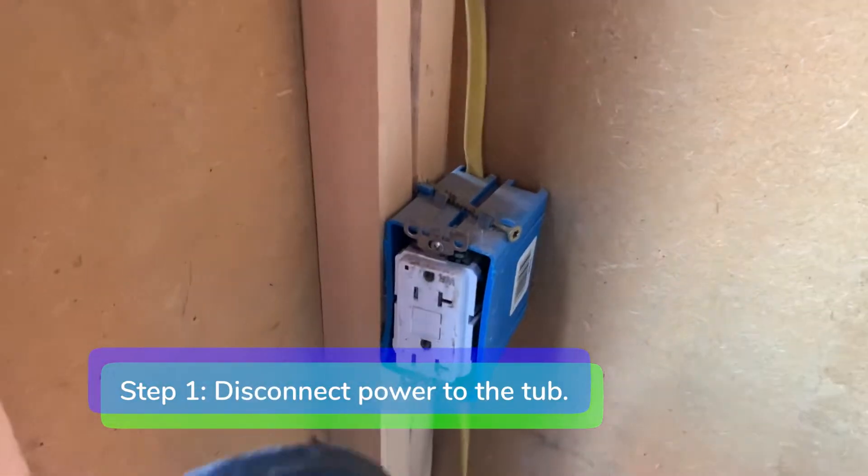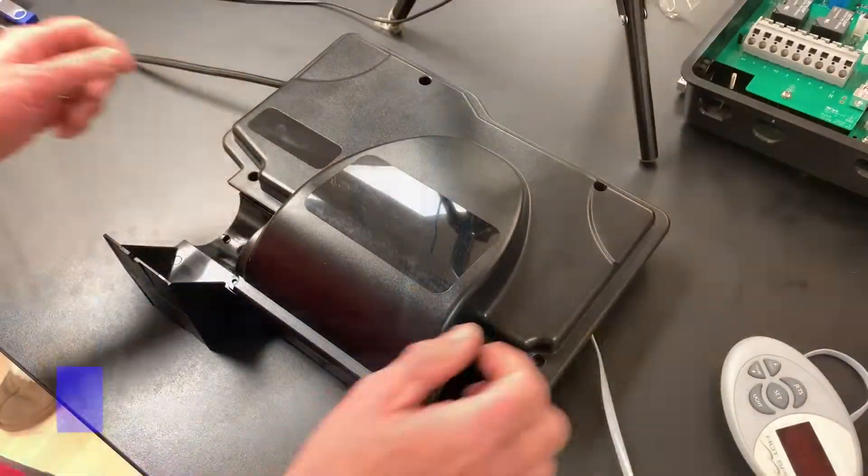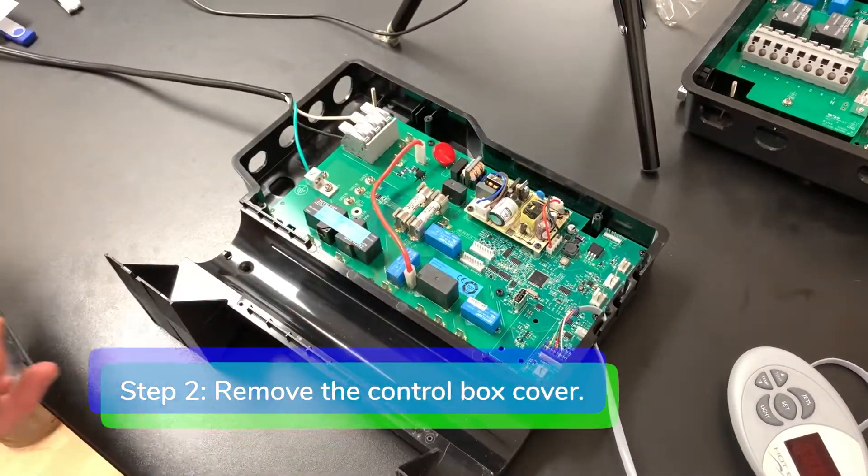Step 1: disconnect power to the tub. Step 2: remove the control box cover.